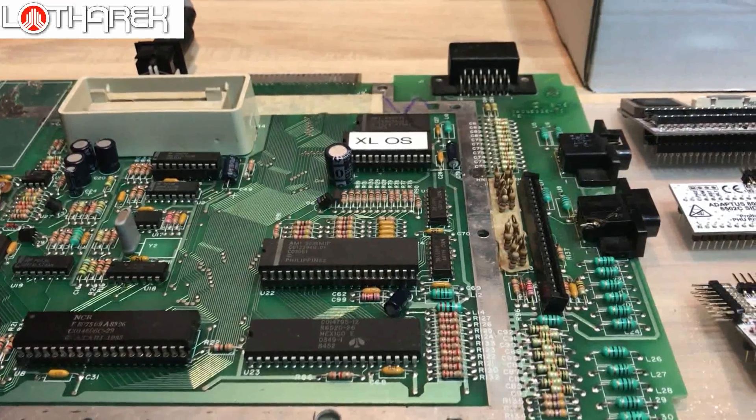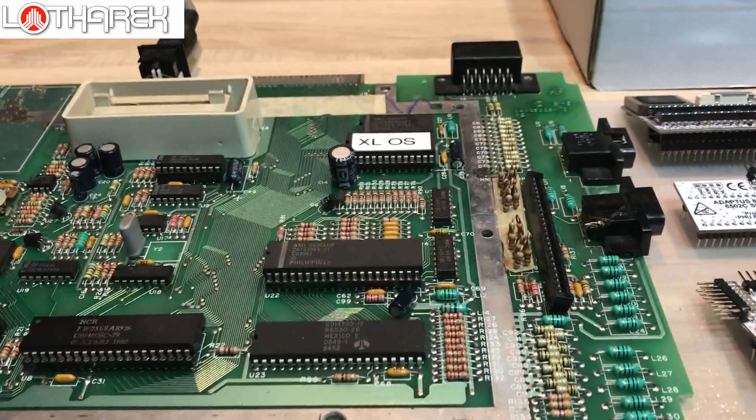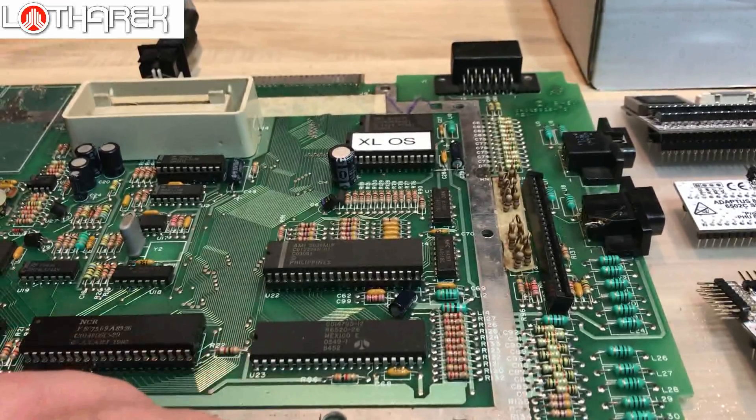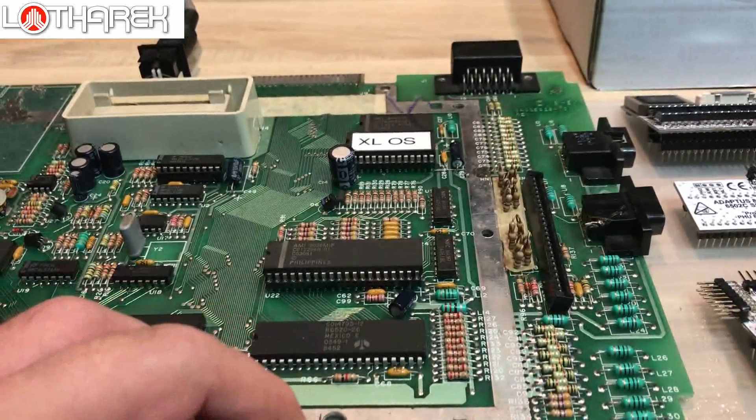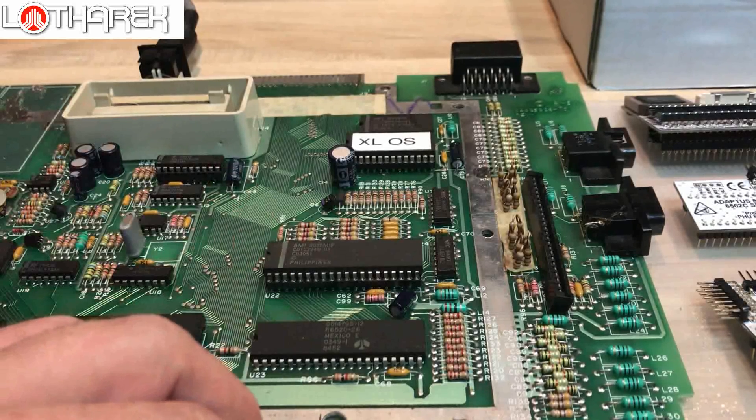Hello everyone, this is Lotharek from Lotharek's place. Today I have my 800 XL computer on my desk. I'm going to show you how to install Ultimate and how to install Rapidus along with its adapters in a very easy way.